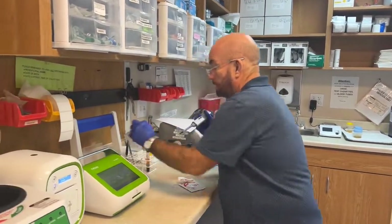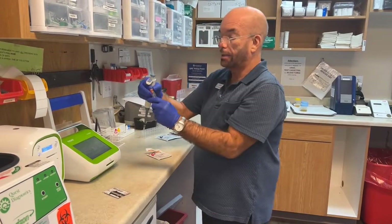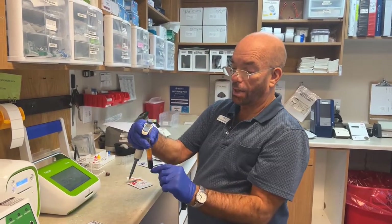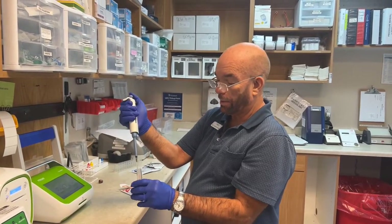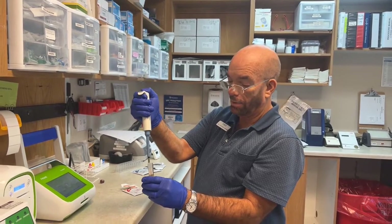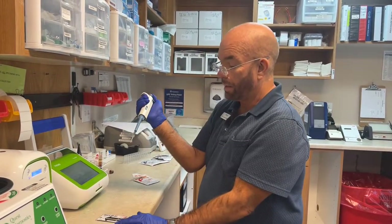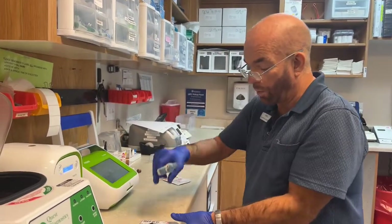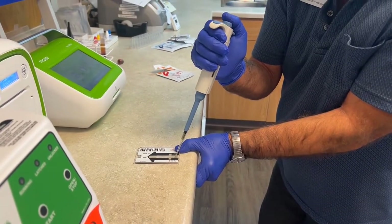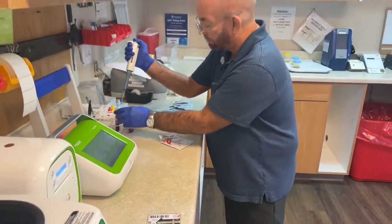You take your pipette, put your tip on it. You've already spun down your blood and drawn it in a serum separator tube. You spun it down and the serum rises to the top like cream. You want to take one pipette full of serum — push all the way down and then let it release all the way up. Now you put one pipette into the cassette; there's a hole right here. You push down to the first stop and fill it with the serum, then put the rest of the serum back into the tube.